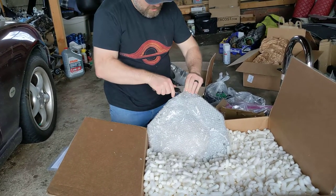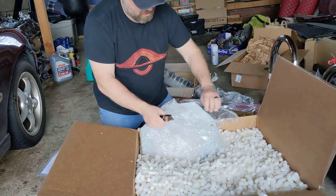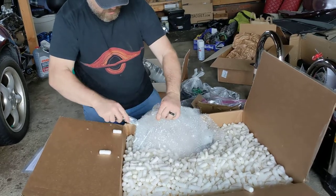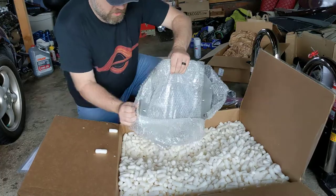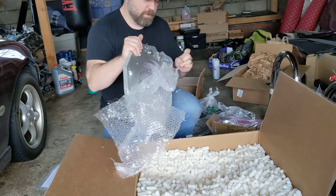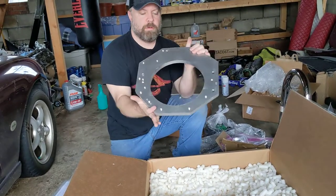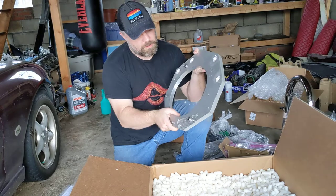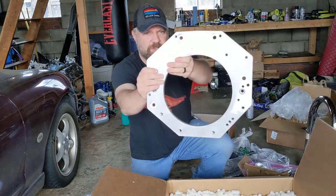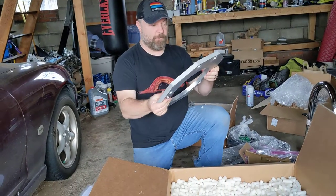This is the adapter plate that's going to adapt the transmission bell housing on the Miata with the JV6. Nicely packaged, double bubble wrap. Seems to be machined out pretty nicely — everything looks nice and even. It's got a nice OZ Engineering stamp on there. Everything's threaded nicely. I will report back on how this all fits, of course.